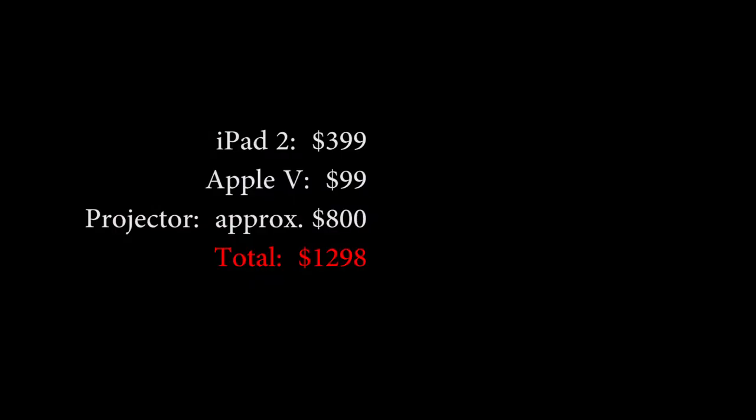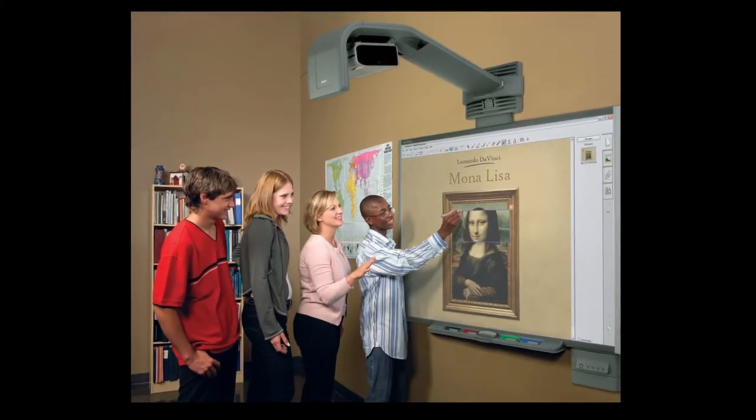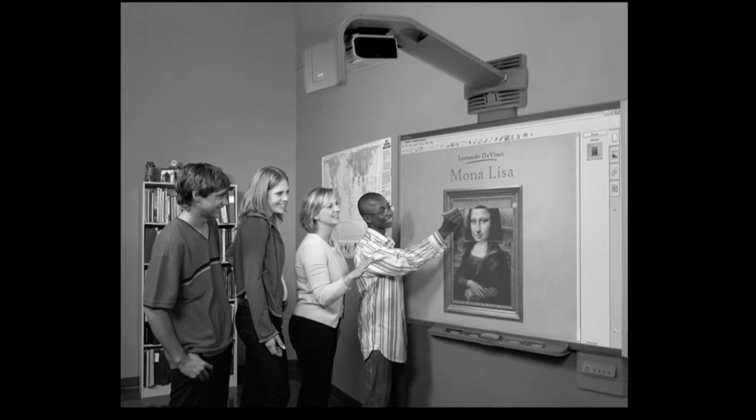Also, one thing that's pretty awesome is the iPad, Apple TV, and projector cost under $1,500. Whereas a smart board costs upwards of $3,000. And despite those kids looking so excited in front of that smart board, this often isn't the case.